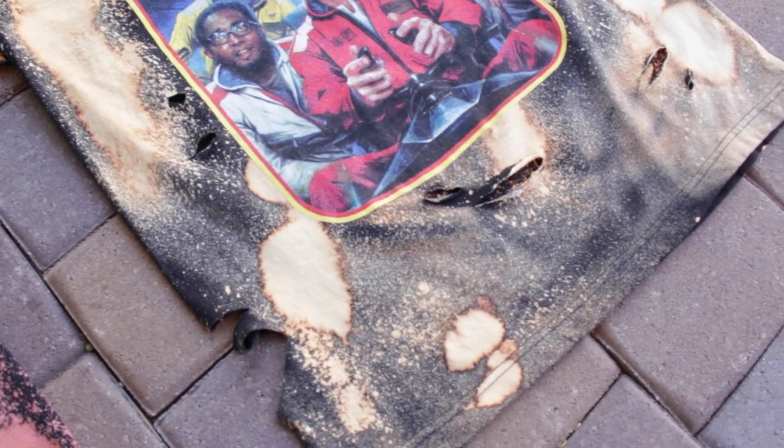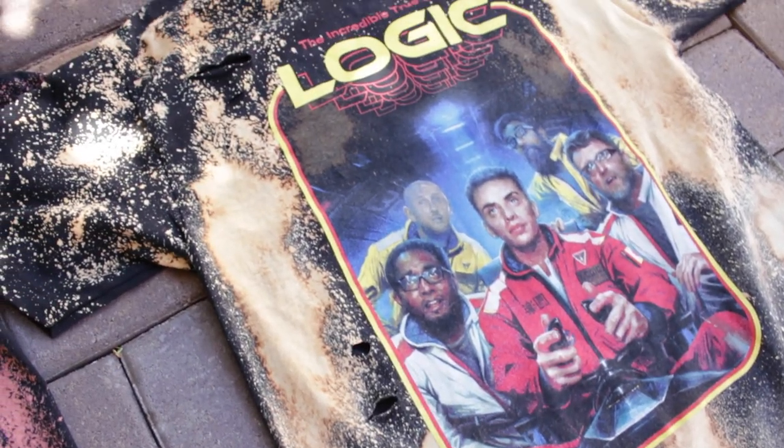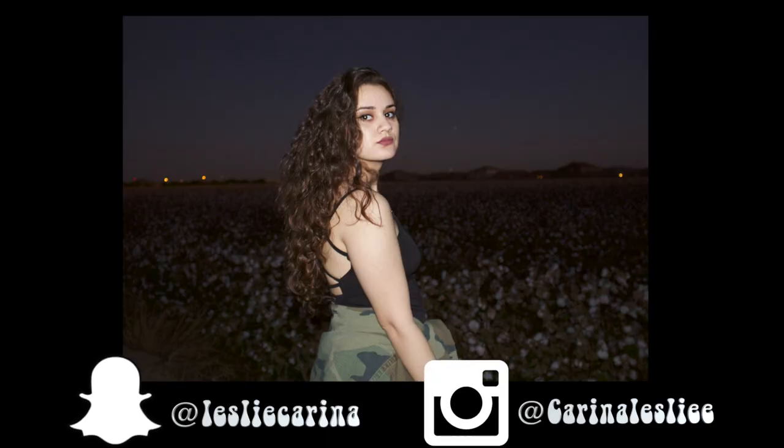If you guys want to see a video of me trying them on and making them into outfits, don't forget to give it a thumbs up, like and subscribe, and I'll see you guys later. Also don't forget to follow me on Instagram and Snapchat so you can see me with my outfits. Bye guys!